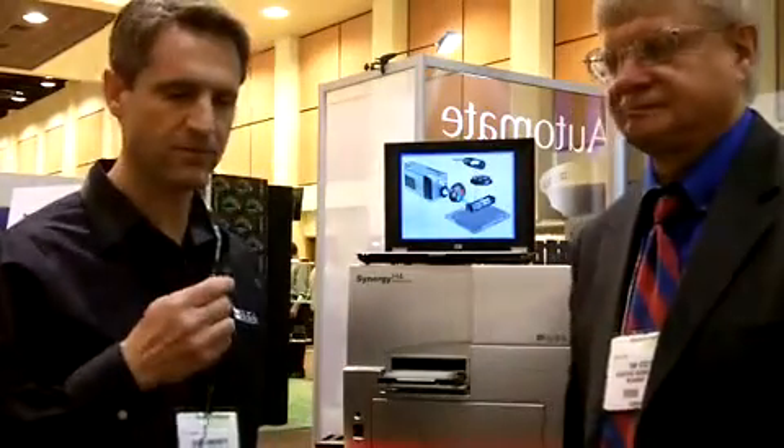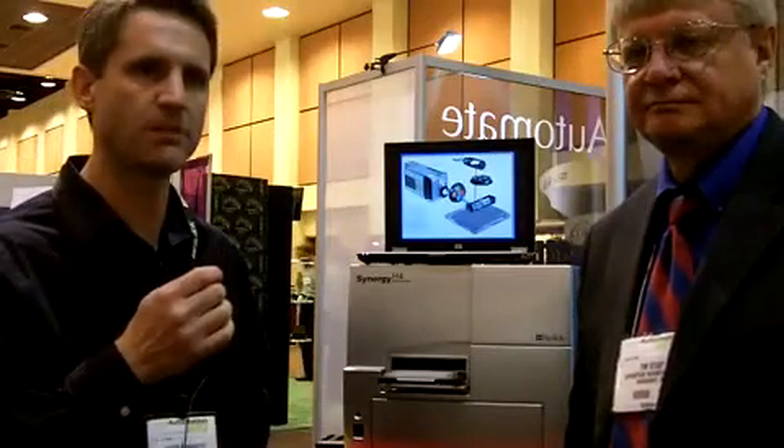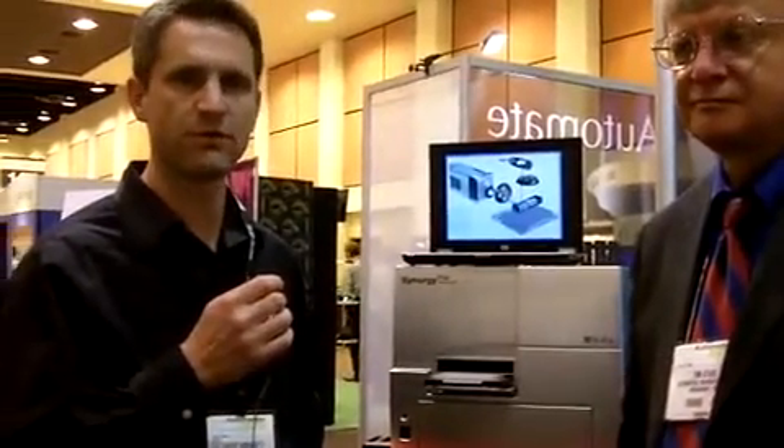Good morning. I'm going to talk to you about the Synergy H4, which is our new hybrid multimode reader that we're launching at this show. We're just ready to ship the first units, so it's a brand new product for us, and I'll tell you a little more about it in terms of features and benefits.